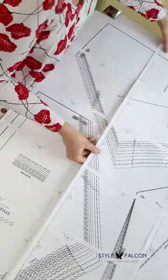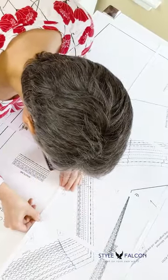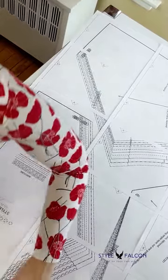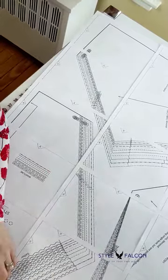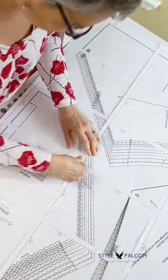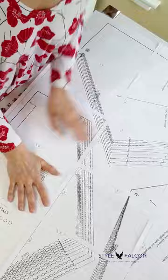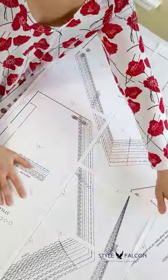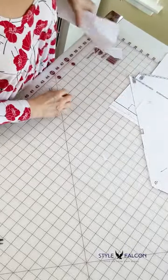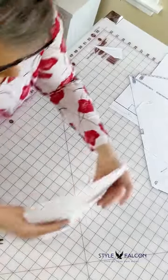I'm going to tape this all together and then we'll be done with the taping of the three major pieces. You just line everything up and hit it with some tape. Here are the three main pieces: the front, which is cut on the fold, the godet, and the back. That wasn't too painful, I hope, and now we're going to do the neckband and armband.